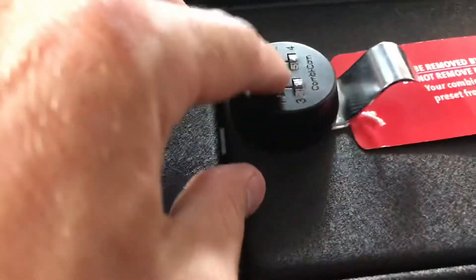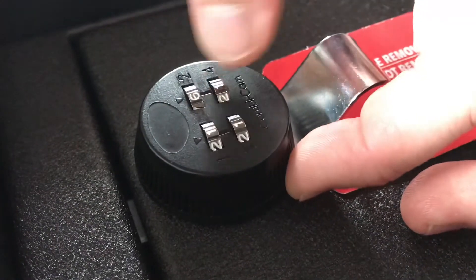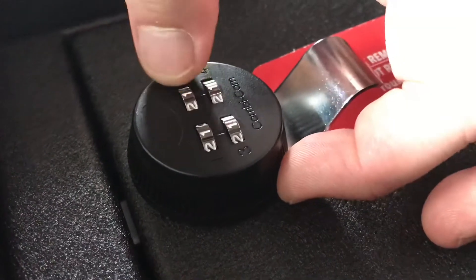Nice, just like that. So let's go ahead and set it back to one, one, one, one. Ta-da!